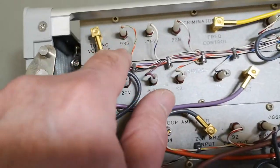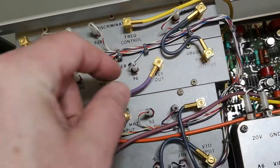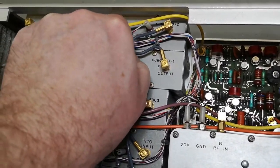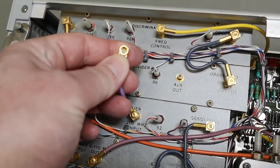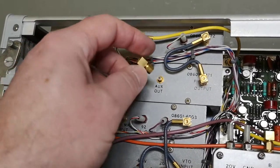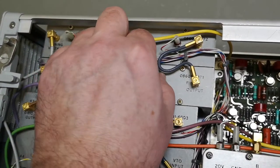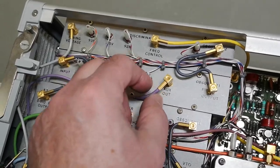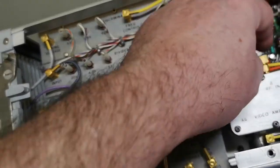I don't understand what 935 is - it's just a number to indicate where something is going. This one is loose, and they're using those really really cool connectors - I think this is a mini version of SMC or something. Different colors for that - so you know what you're doing.